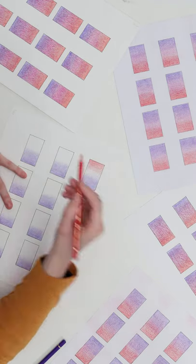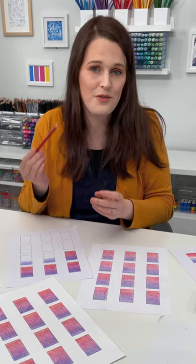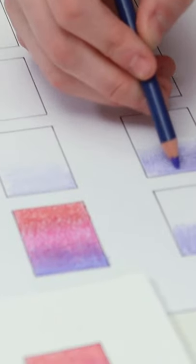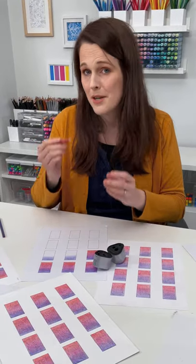I want to quickly share a few tips to get really smooth gradients with your colored pencils. Tip one is to always keep your pencil sharp. When it is sharp, it will get into the grain of your paper much more easily and you will get a much better result.